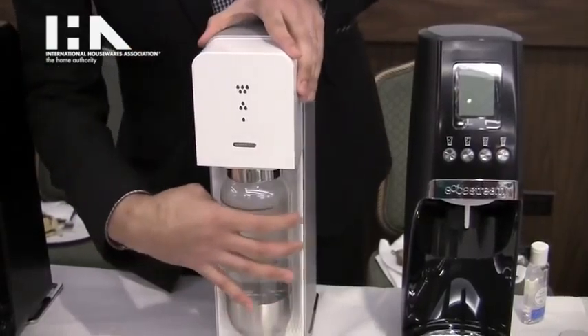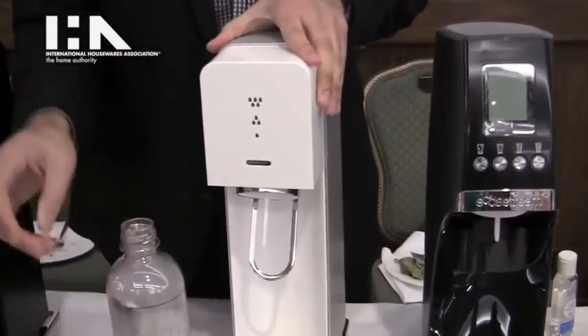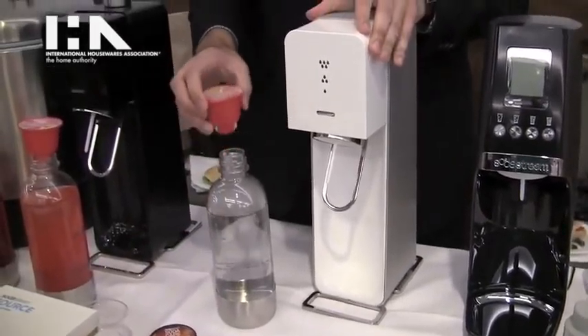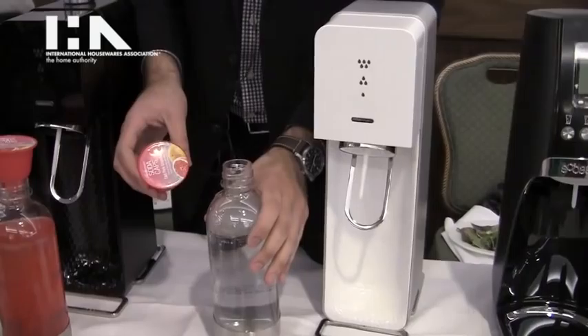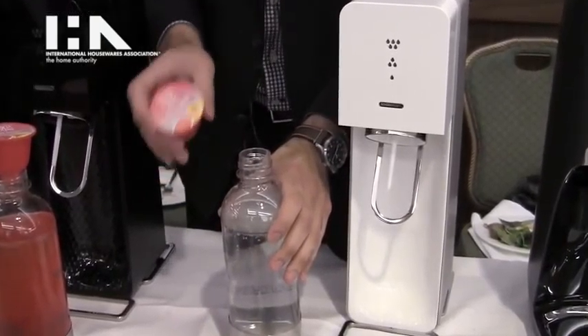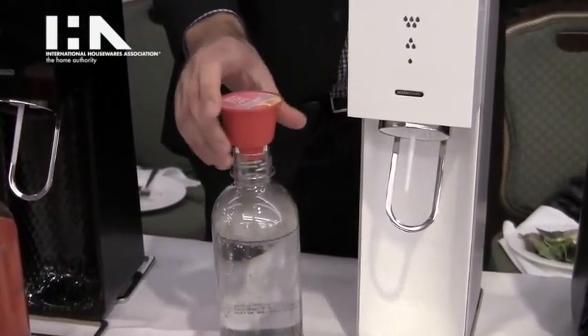Pull up, pull the bottle forward. We're also showing our soda caps today, which are 100% biodegradable. They are a full one-liter serving, so there's no mess, no spill anymore — similar to K-cups if you're familiar.